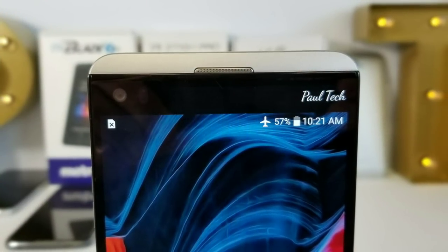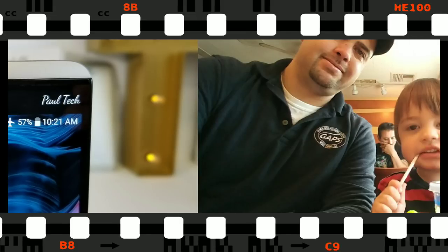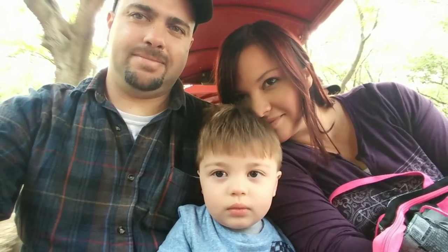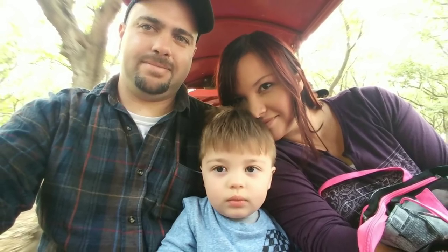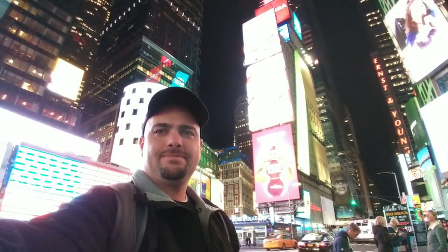Moving on to the five-megapixel front-facing camera with f/1.9 aperture — I'm actually very pleased with the performance and quality of photos it can produce. I also like the fact that you get a wide-angle option so you can capture a lot in the photo you're taking. In video, in low light things tend to get pretty grainy, so keep that in mind with the front-facing camera.